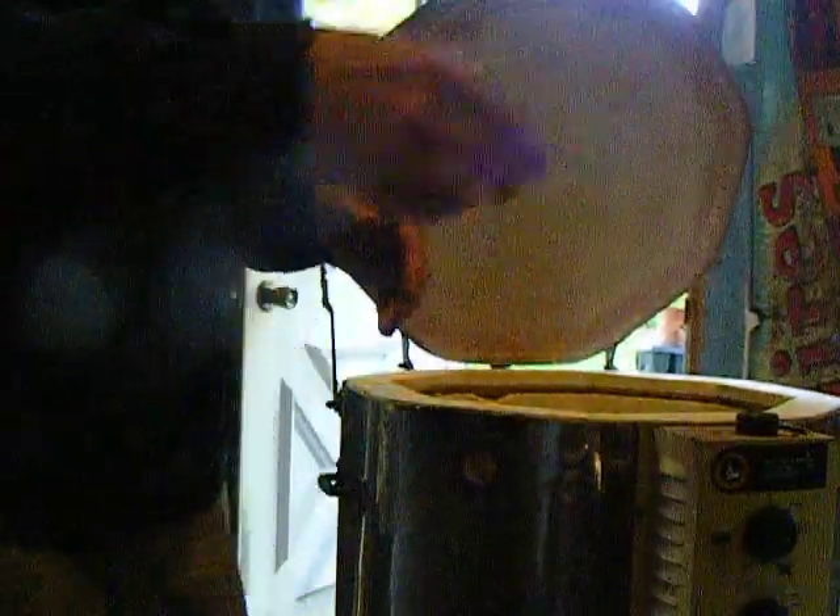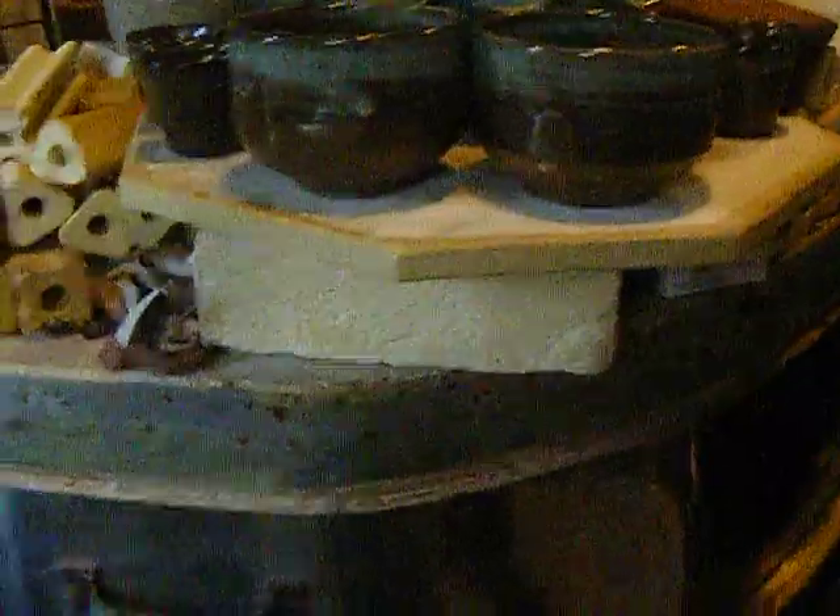That wasn't the big bowl — I see here is a bigger one, down in the bottom of the kiln. But first, let's see the tea bowls.